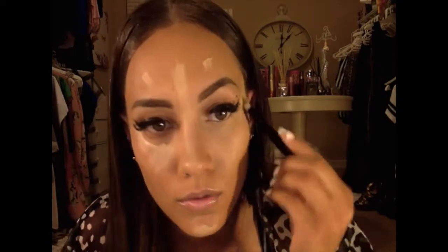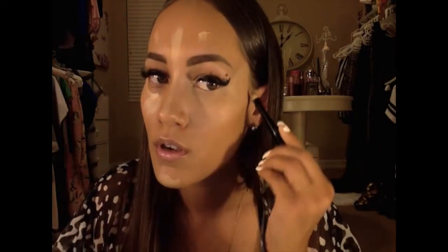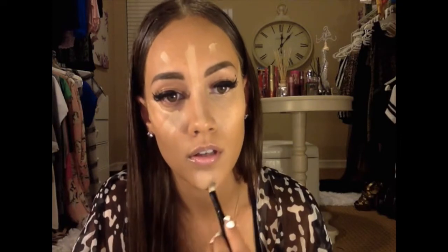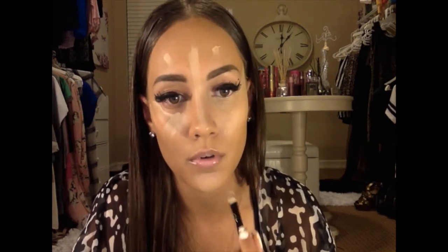I'm blending with my finger right around my nose. So this is where I put the concealer to highlight the front part — I blend it really well. I do the same thing on all the other parts of my face. For my chin, I bring it in like an upside-down triangle to bring my chin to a point, then I always pat it after I make the shape I want.